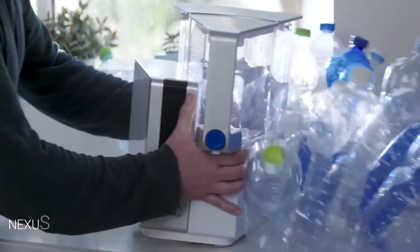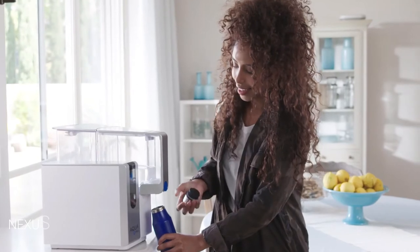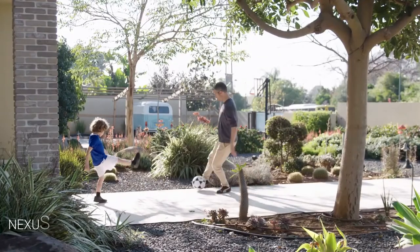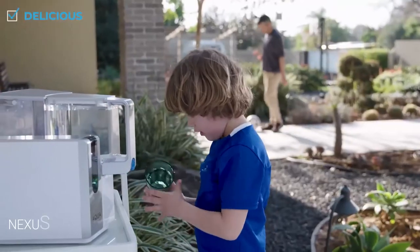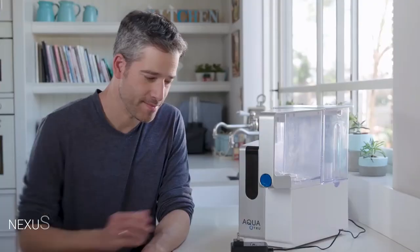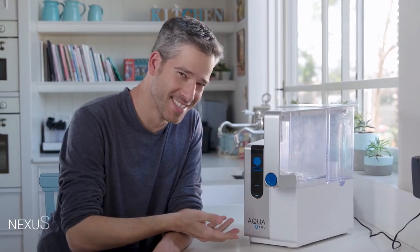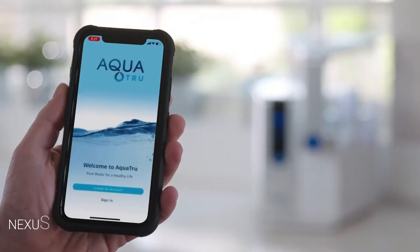Over 50 billion plastic water bottles are used a year in the United States alone. AquaTrue uses about 50 billion less than that. So a quick recap: AquaTrue's delicious water is contaminant-free, saves you money, and saves the environment. Plus, AquaTrue Connect is really easy to install — there, it's installed.